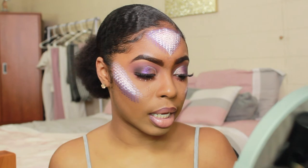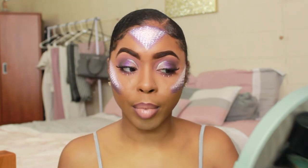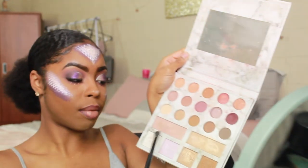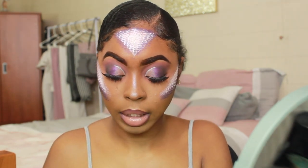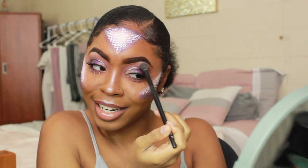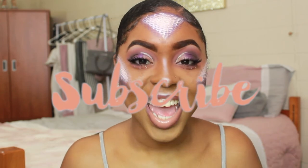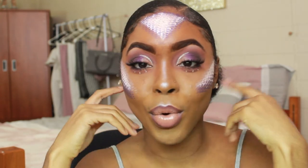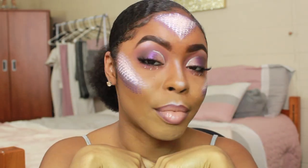The last step is to get a little brush and add some highlight down the bridge of my nose and on my cupid's bow. I'm mixing two highlighters to make it really pop because I'm a mermaid. I hope you guys enjoyed this video. Please don't forget to like, comment, share, and subscribe, turn on your push notifications, and comment below what other looks you want to see. See you guys next time, bye!